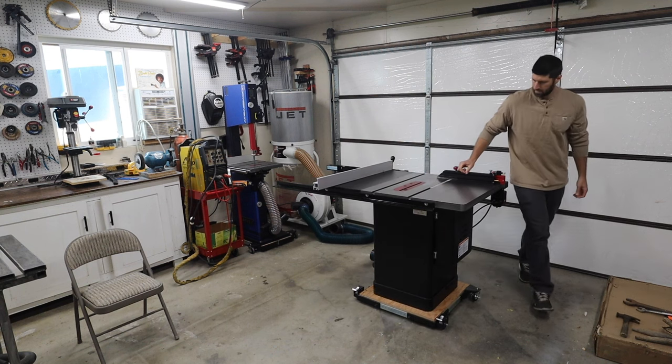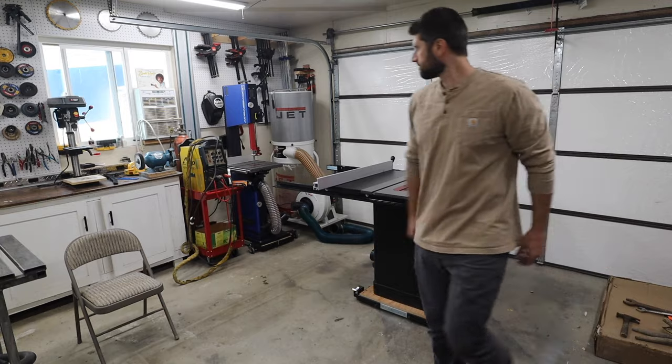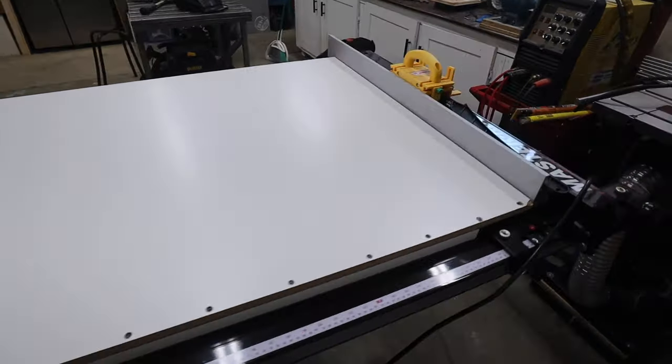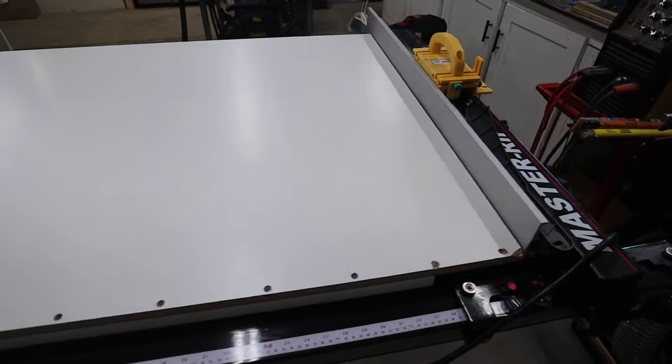Another little trick I do is I actually built a melamine top to go on top of the table saw when I'm not using it, so this table saw actually acts as another table in my shop, saving crucial space when I need it.